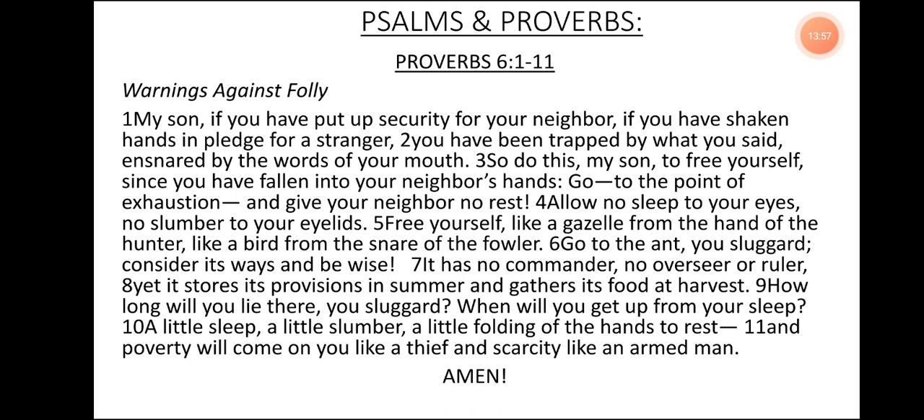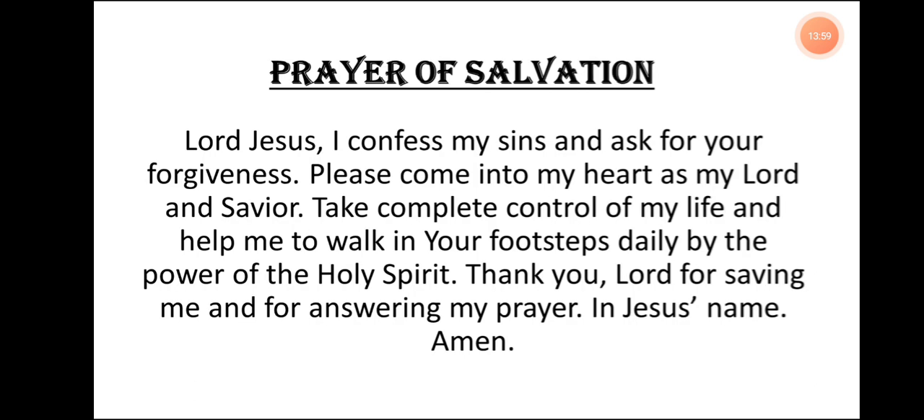Hallelujah. Amen. If you're here and you would like to meet Jesus, your personal Lord and Savior, kindly repeat this prayer after me. Lord Jesus, I confess my sins and I ask for your forgiveness. Please come into my heart as my Lord and Savior. Take complete control of my life and help me to walk in your footsteps daily by the power of the Holy Spirit. Thank you, Lord, for saving me and for answering my prayer. In Jesus' name, amen.